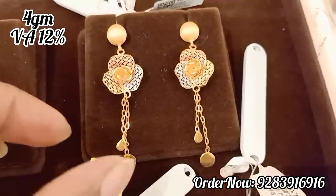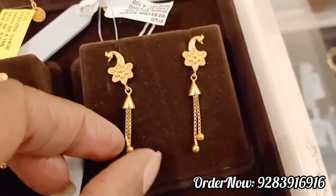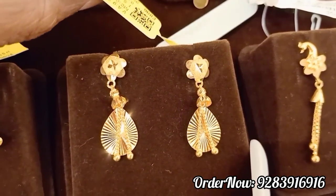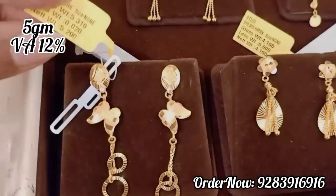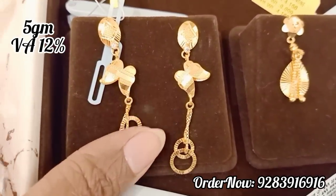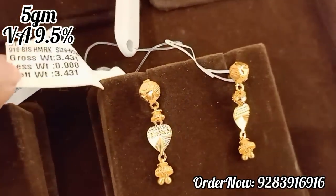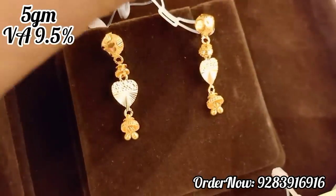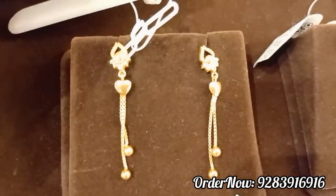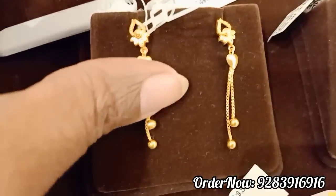This is a rose gold collection. All are 916 hallmark gold collections. There are drops and loop type — these are very designer drops. It is a little different. College wear is very pretty. This is a butterfly design. In the rose gold collection, you have fancy type, college wear, office wear, etc.